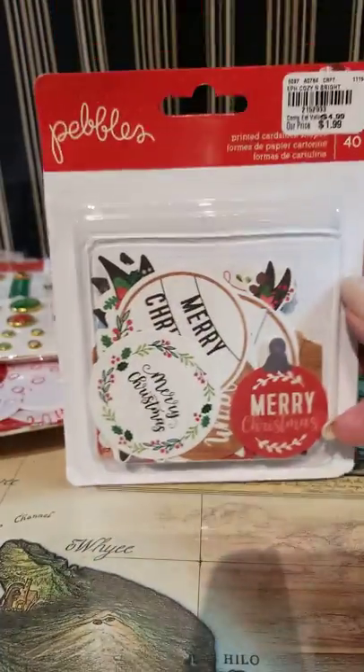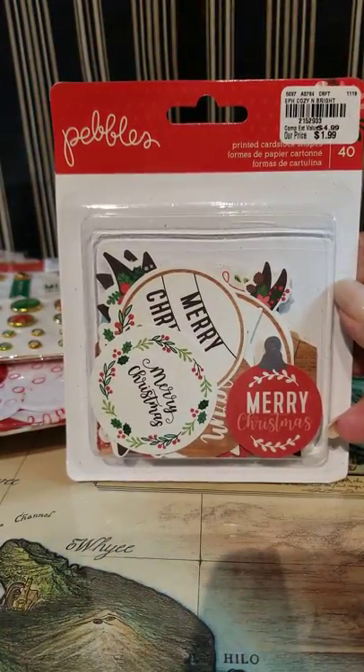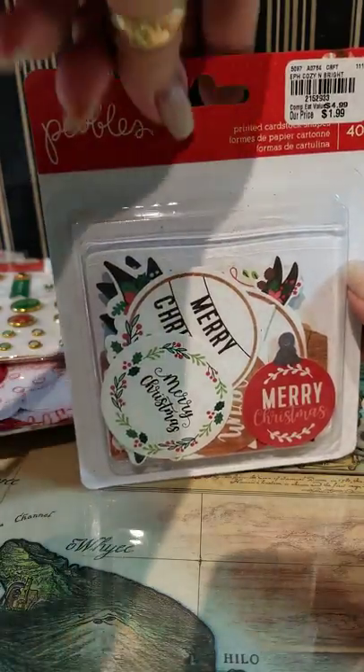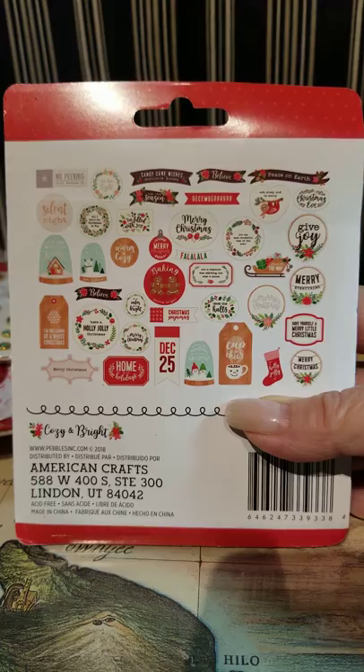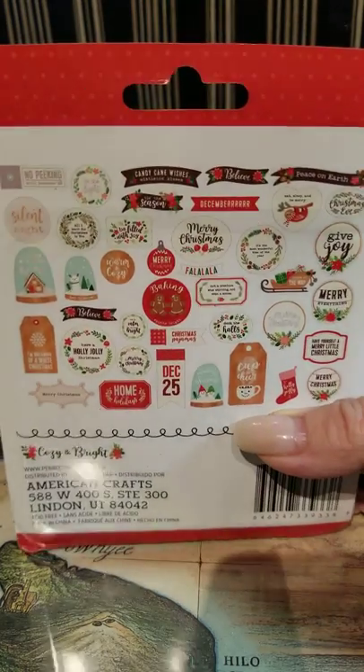The new Pebbles Christmas — I'm not really into the paper stuff, but the Christmas ephemera is fun, so I picked this up with the brads. I could use them for a lot of different things. And then I got the ephemera cardstock for $1.99 — I could even use these for gift tags if need be.